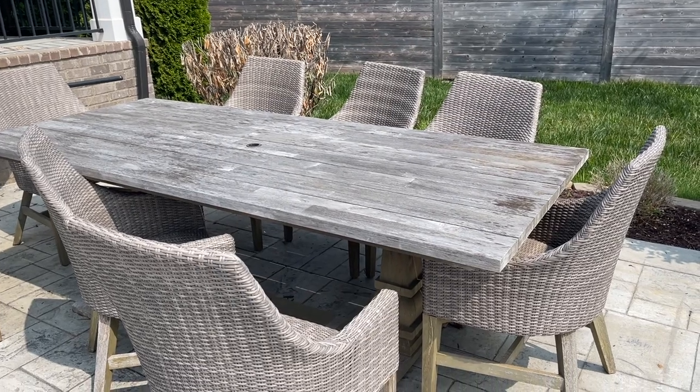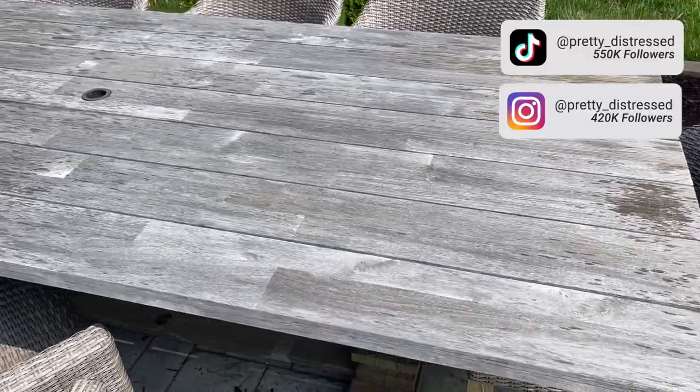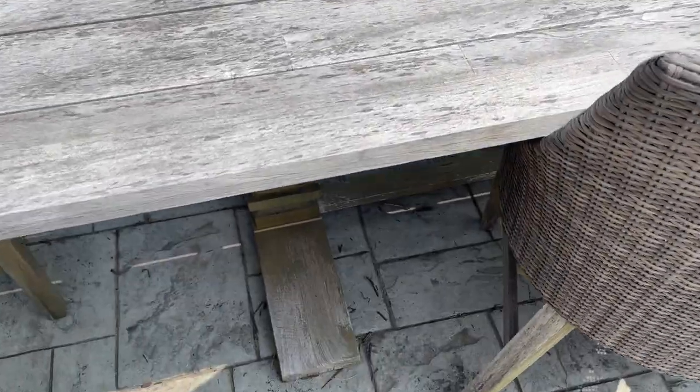We bought this table in 2019 and it was originally coated with some type of paint or varnish, but that failed pretty quickly in the hot Tennessee sun. I don't think it was an appropriate coating for this table, so I'm going to be reviving it with some teak oil. To start, I'm going to clean it.